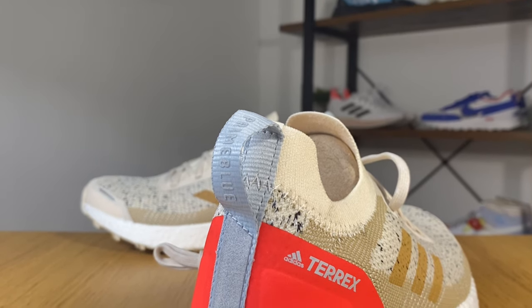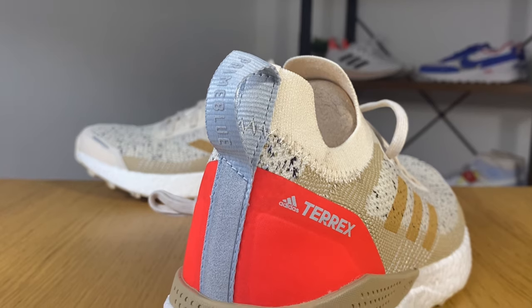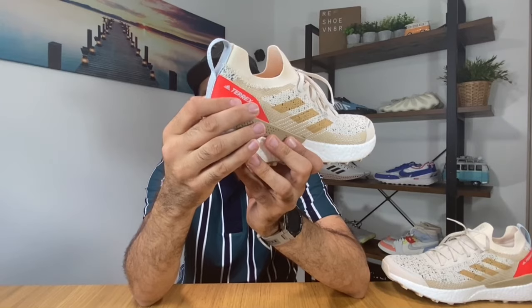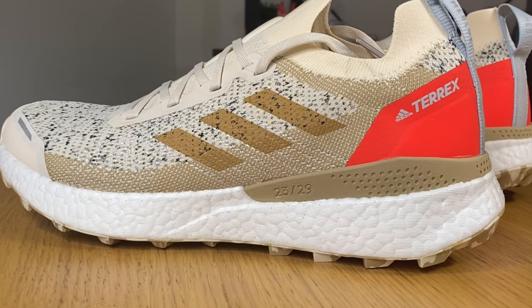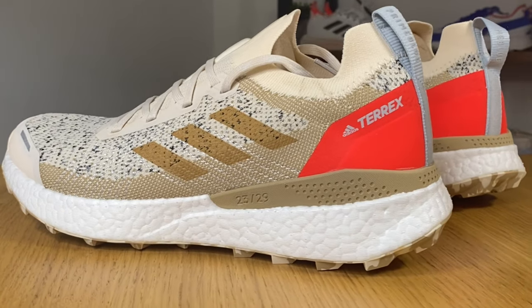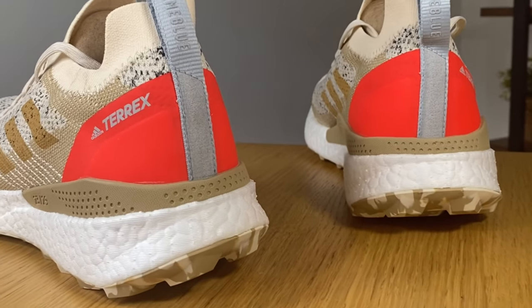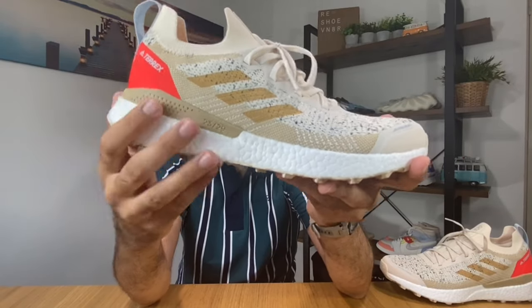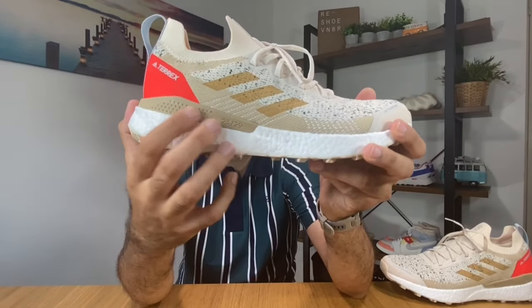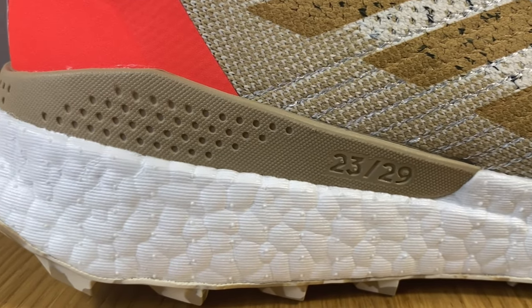As we go to the ankle section, we have this full tab in gray where you can see the lettering saying 'Prime Blue.' We also have this rubberized material which is slightly abrasive and is in this solar red color, and you also have the Adidas and Terrex logos printed here.